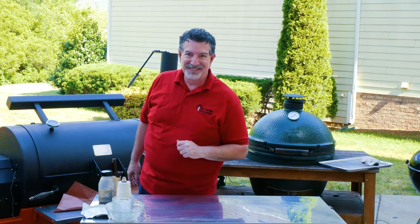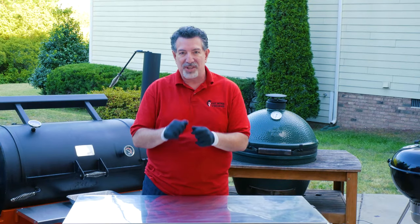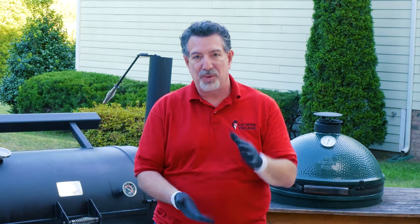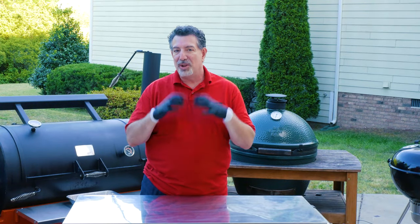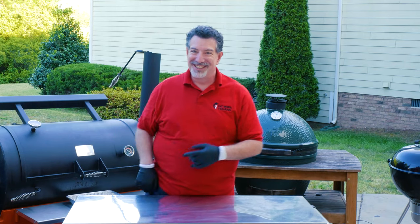It's been two hours — almost exactly two hours and three minutes. According to the app, we've reached that critical 115 degrees. Now that's not where we're stopping; we're gonna sear and bring it the rest of the way up to about 125 degrees before we serve it. But I'm gonna open it up for the first time and see what this thing looks like, pull it off, put it in a pan, cover it in foil, and let it rest while I get Yoda up to searing temperature. You wanna see what it looks like? Check it out.